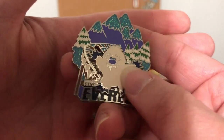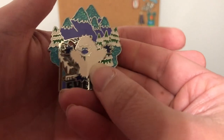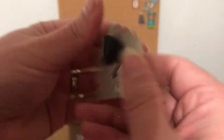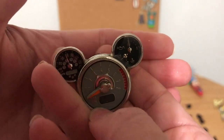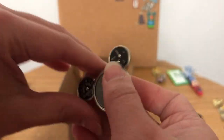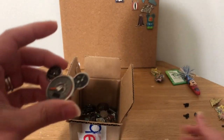We have an Expedition Everest pin — the Yeti goes up and down, but it just looks dirty. These pins just need to be cleaned up. That one has the number on the back. Then this one — I thought it was Cars-related or for that motor attraction back when it was called MGM Studios, where they had trick cars and showed you how they used them in movies. I'm not sure — that one is for sale as well.